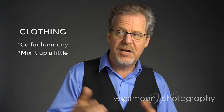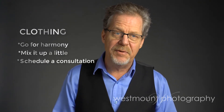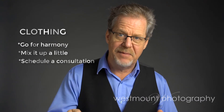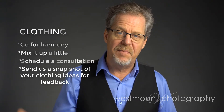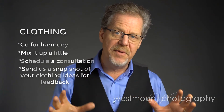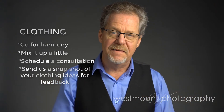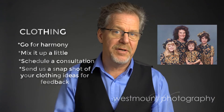So if you're not sure, come in for a consultation — talk to myself or my wife Tina. We can help you with that. Or if you have some ideas, some people take a snapshot with their cell phone and email it to us and ask for our opinion. What you want to do is harmonize the look between all the colors, styles, and patterns. You want to avoid busy patterns and loud patterns.